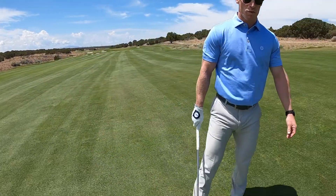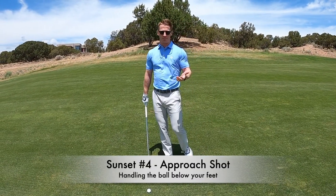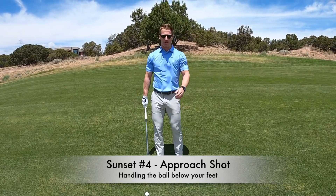Kyle has the ball below his feet. He's on the same mound, but he's a southpaw. So now we're here on number four on the Sunset Course with the ball below my feet on the same ridge here in the fairway.